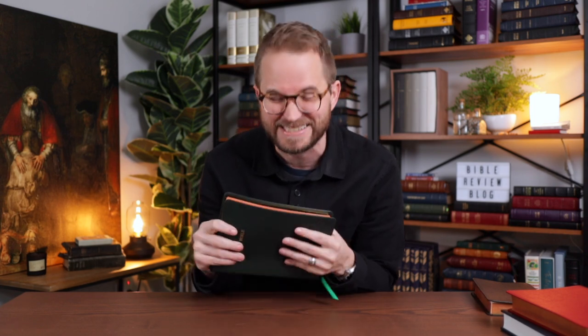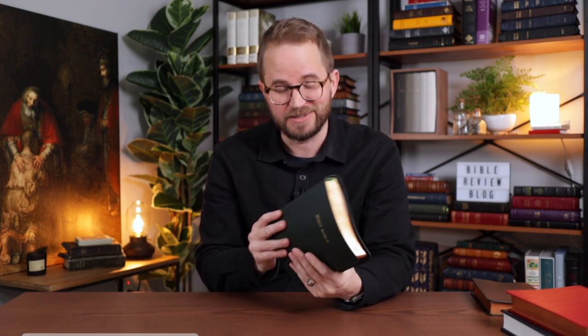This is such a great size. I'm going to do an overhead video and dive into this and show you all the specs and give you a closer look at this Bible. But this looks absolutely fantastic.